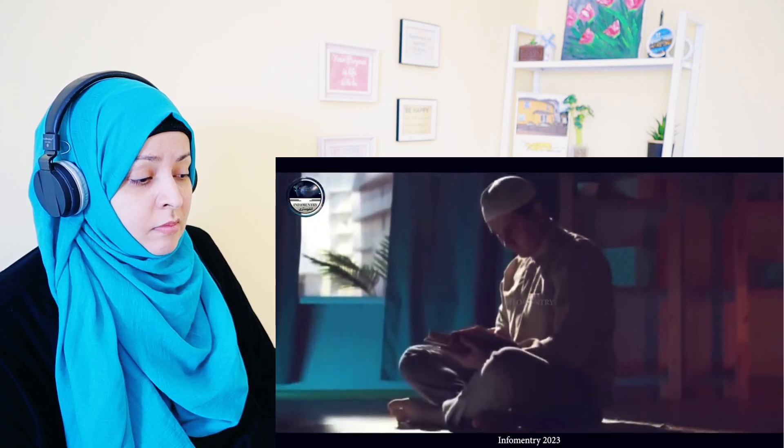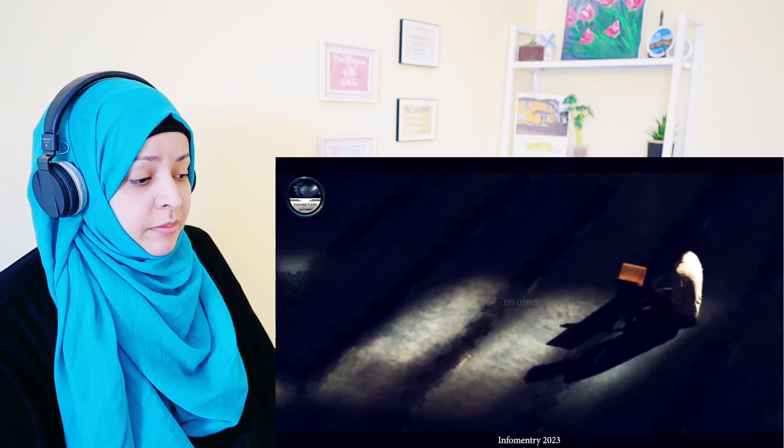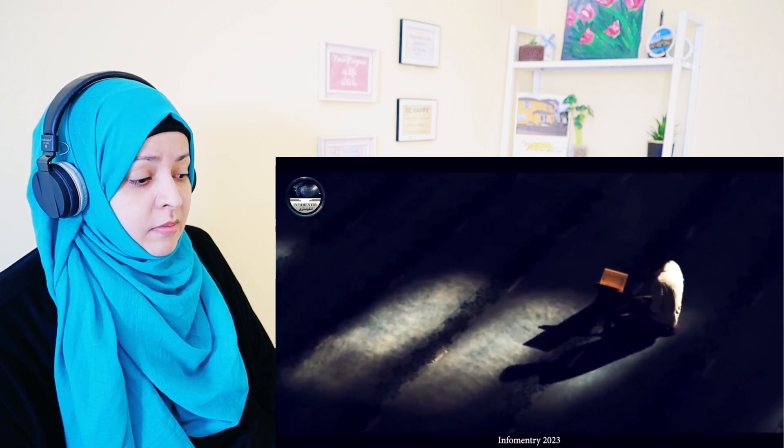May Allah grant us all the strength to offer the five daily prayers. Ameen. Please recite Durood Shareef once at the end of the video. We will meet again in another video — until then, Allah Hafiz.